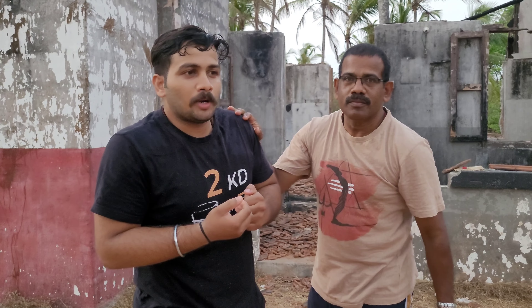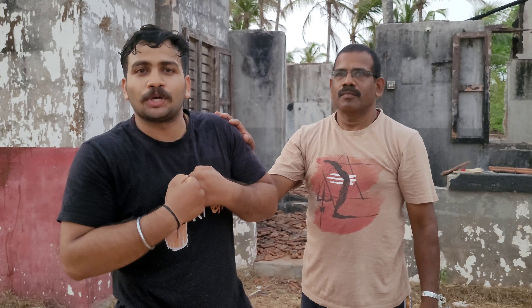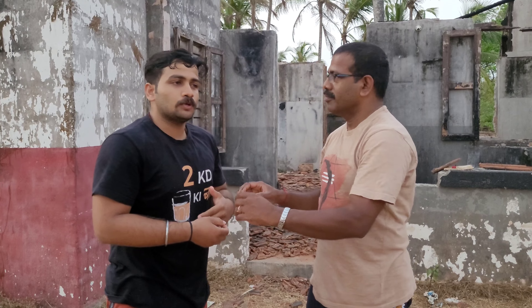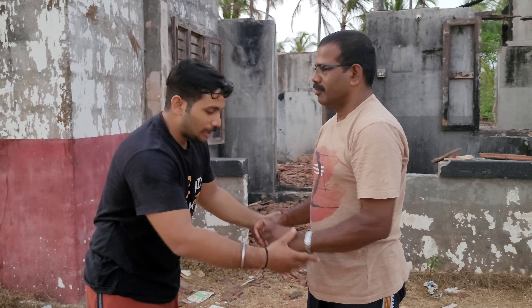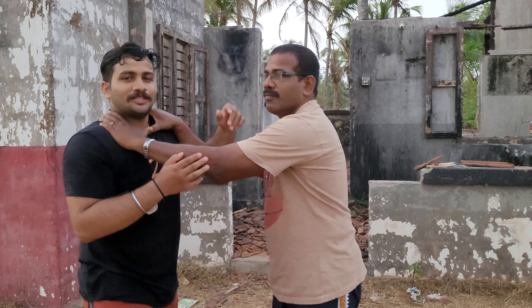Every time, my priority doesn't have to be to get rid of the grip or to control the limb. Sometimes I can go for striking — other options like a punching might be more easy, but this is valid also. It would be better to note that it's not going to be this convenient; for the sake of showing the technique we are doing it in a very stable, cooperative mode.